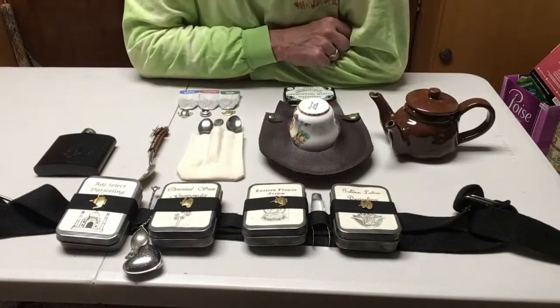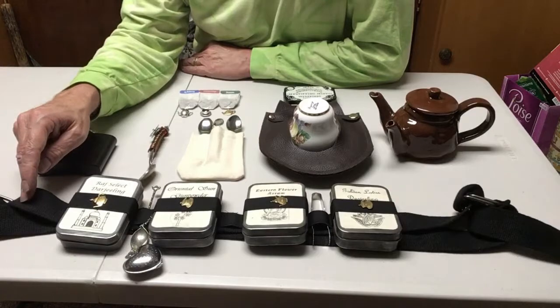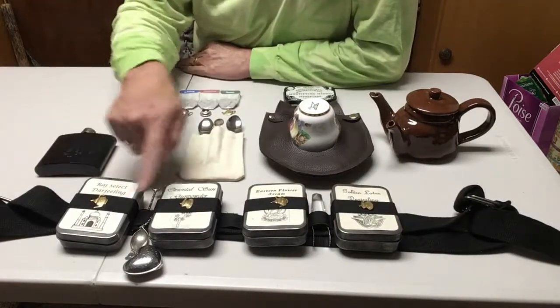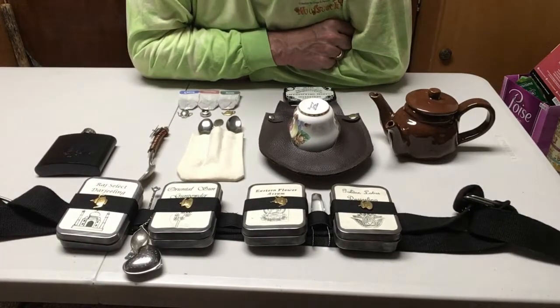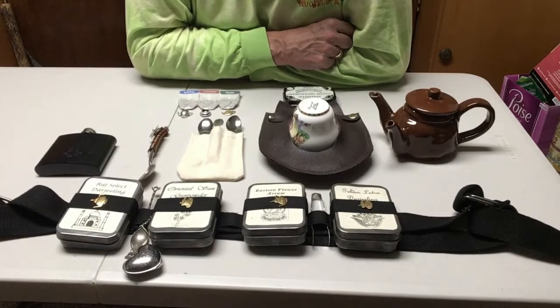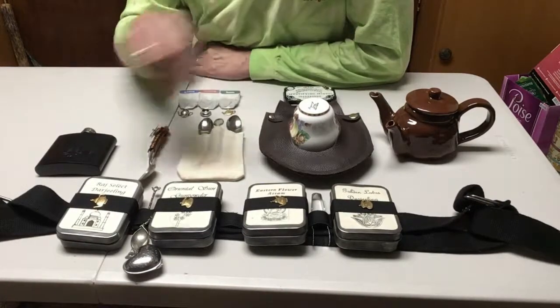I start with my tea bandolier here on the bottom. This is just a set of canvas belts — I put two together and sewn some one-inch black elastic across it to hold these tins. They're about the size of an Altoids tin; I pick them up at the Dollar Tree. They come with a jigsaw puzzle and a painted cover that I burn off with my torch — or just drop onto your barbecue after cooking. The residual paint comes off with a tiny bit of steel wool. It takes less than 15 seconds per tin and you get a beautiful antique effect.